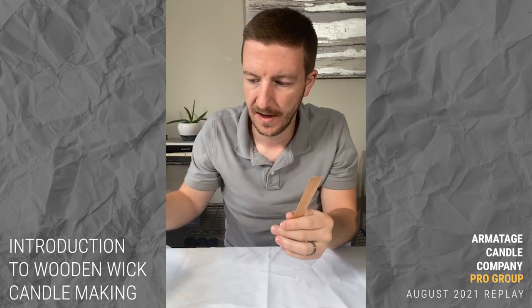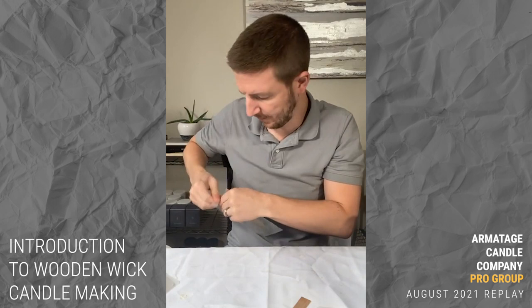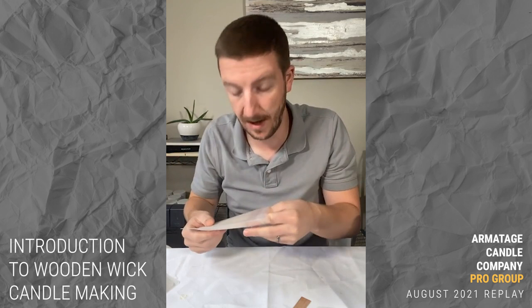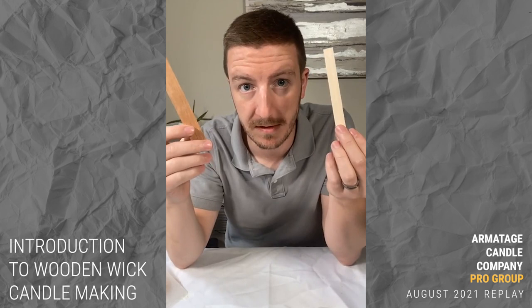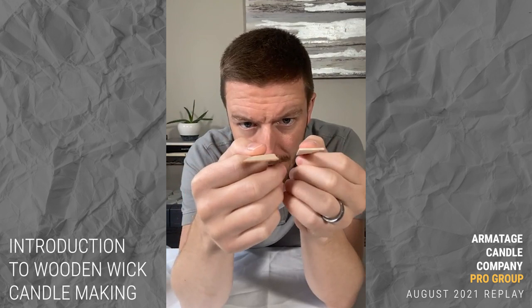Most of what you're going to buy is from the Wooden Wick Co — this is your de facto main wooden wick material. This is labeled as the crackling wick. You can also get what's called the whisper wick. The whisper wick will be a lighter color, a little different. The primary difference is the crackling wick will crackle and the whisper wick will not crackle as much — it's quieter.